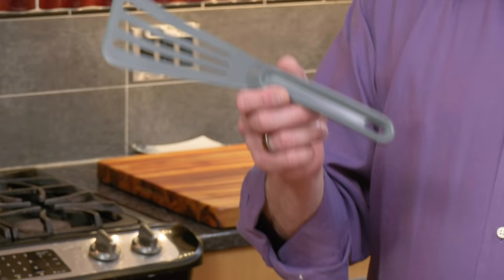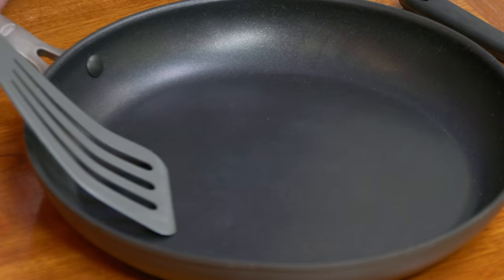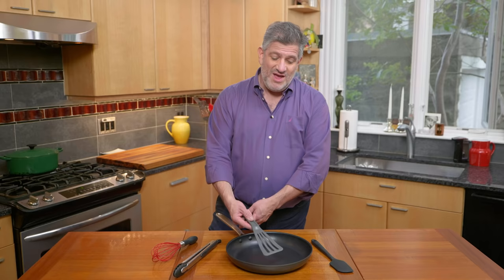Let's start with this spatula. This is the Matfer Bourgeat ExoGlass spatula. You can see that the head is sort of long and narrow with a wide edge — this mimics the shape of our favorite fish spatula. It's also got a nice thin leading edge, so it will slide under whatever you're sauteing for an easy, drama-free flip or turn.